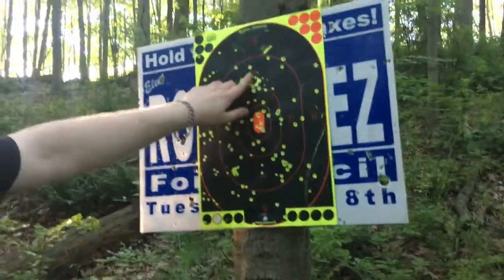That's a cut shell. That's how they work. Slugs for poor people. Yep, right there. Done and done. Let's go shoot some double-ought buck.